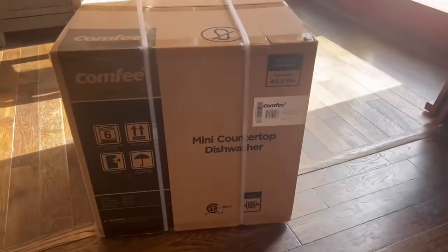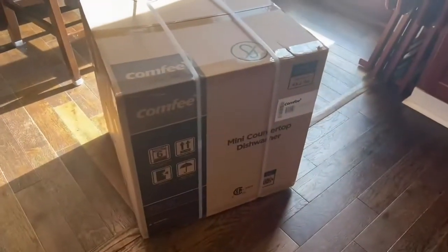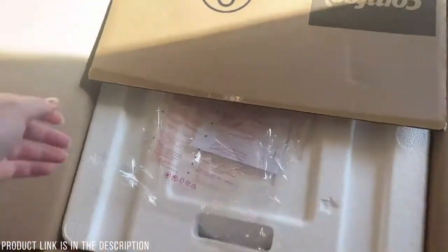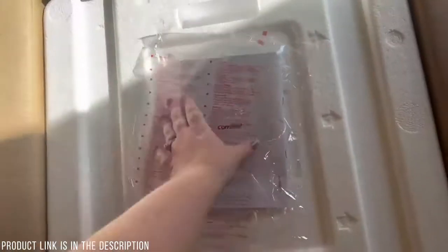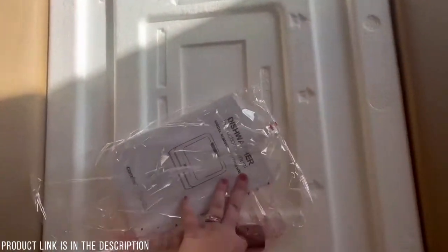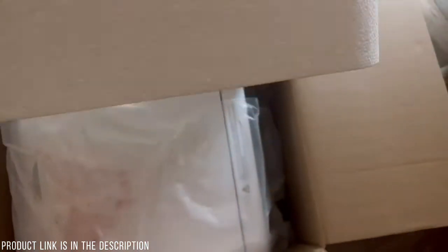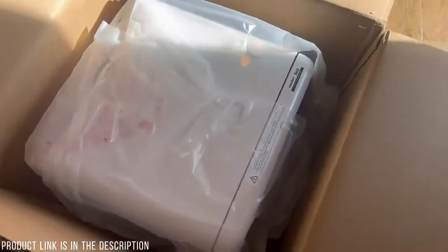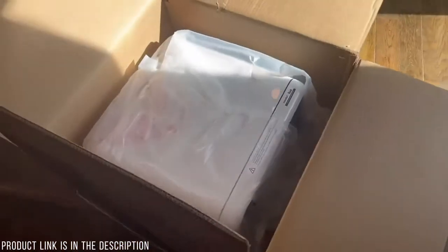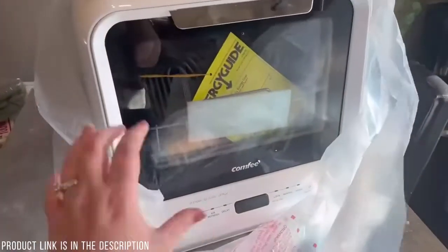This is the mini countertop dishwasher that we got off Amazon. I'm going to open up this box and show it to you guys and then set it up. When you open the box, it has the user manual and papers on top, then you lift up the styrofoam piece and the dishwasher is right there. I'm going to take it out of the box and put it on my kitchen table.